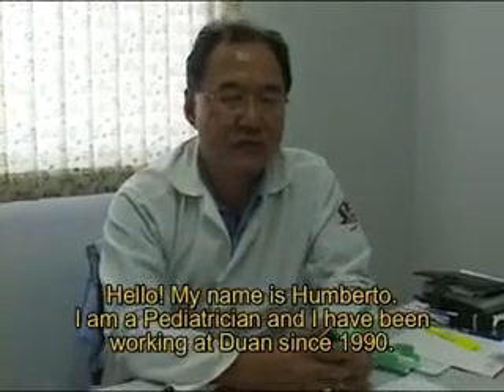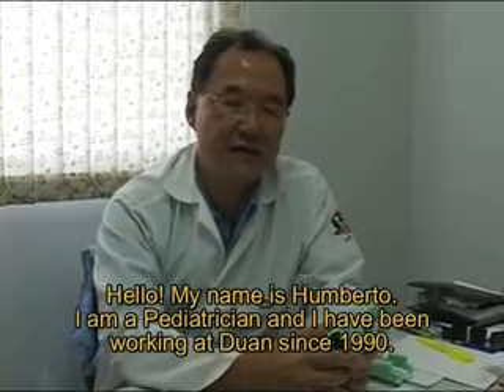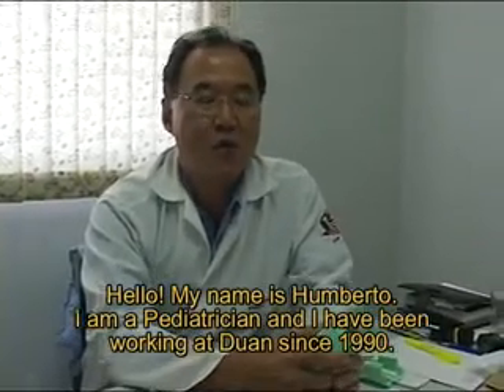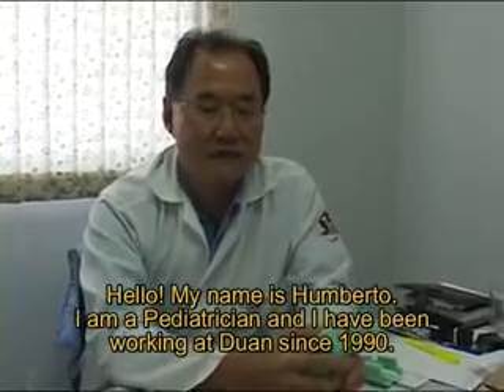Hello, my name is Humberto. I'm a pediatrician and I have worked at DUAN since 1990. We have worked to develop new equipment in hospitals and laboratories.